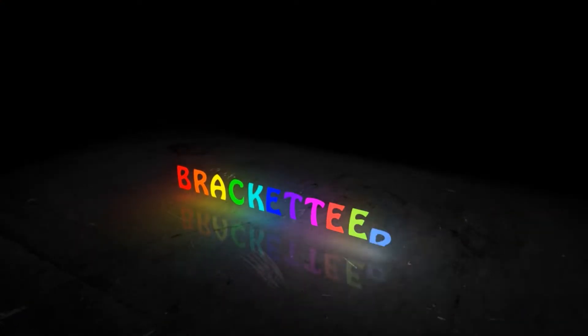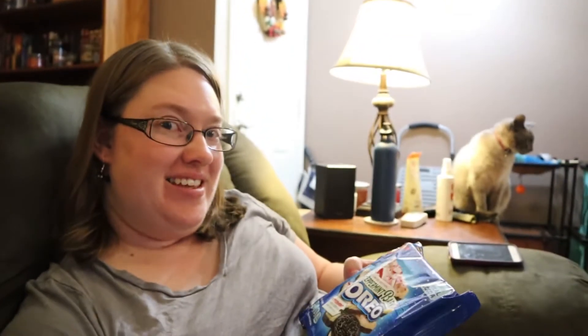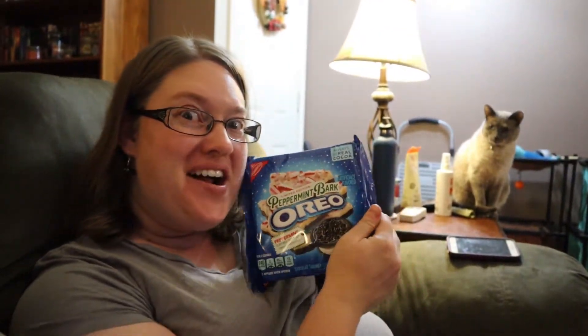Peppermint bark Oreos! Hi and welcome to another Bracketeers Oreo taste test video. In today's video we will be tasting peppermint bark.